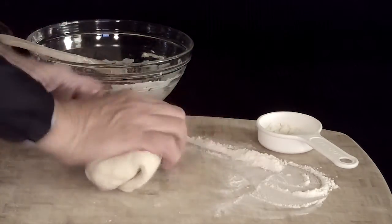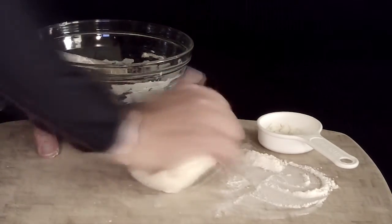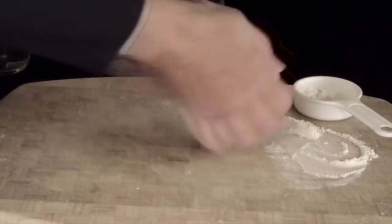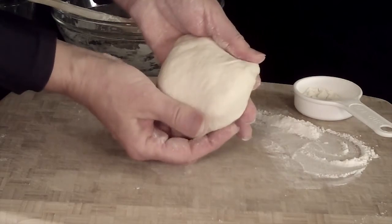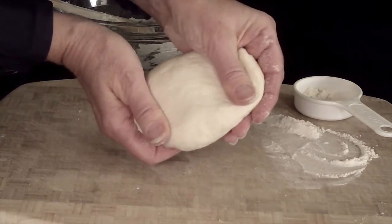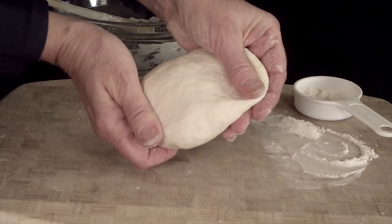For the rest of the kneading process, try to add as little flour as possible. It's been another few minutes now. It is much smoother and more satiny looking, and even when it's stretched you can tell that the gluten strands have aligned.